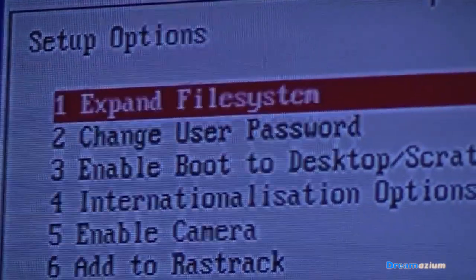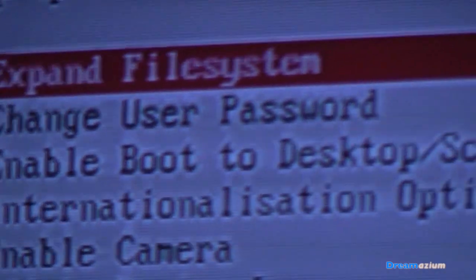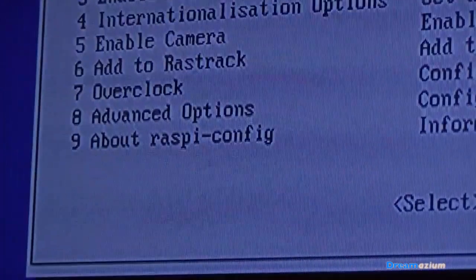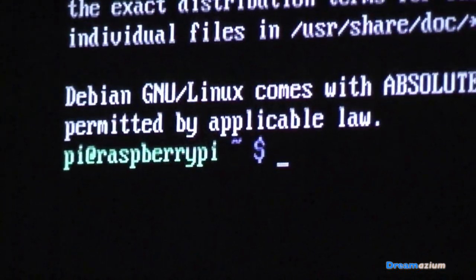Now we're being given a list of options — the usual kind of stuff like change the user password, enable boot to desktop, Scratch, etc. You choose your options, select the advanced options, and make sure you update to the latest version of this tool. Then move on to the next stage. Once this is done, you can just tab to get to finish and press enter. Now type 'reboot' and wait for it to reboot.